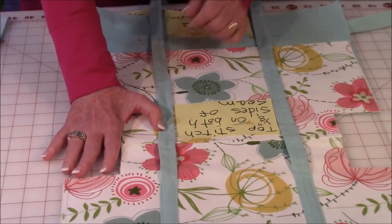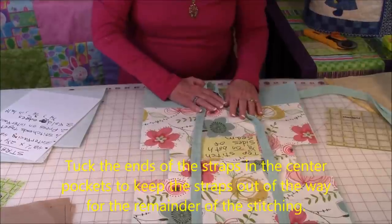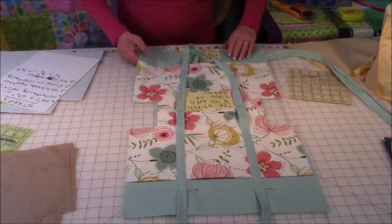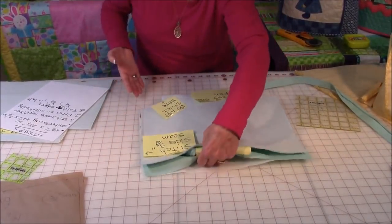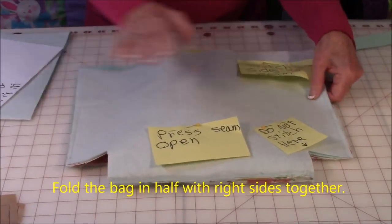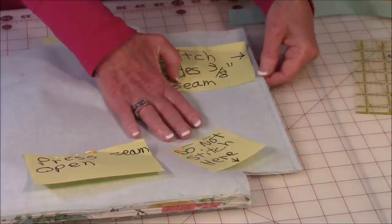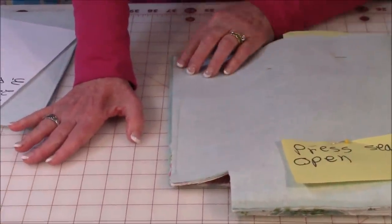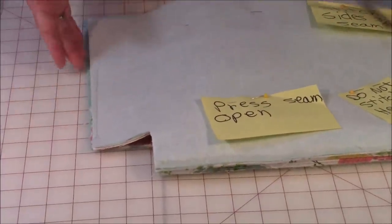Now your straps are on. Take your straps and stuff them inside the center pocket to get them out of your way — you don't want them caught in the upcoming seam stitching. Then fold the bag in half, bring your side seams together, and pin and stitch those together with a three-eighths of an inch seam. Do the same on the other side. Don't stitch the corner cutouts just yet.